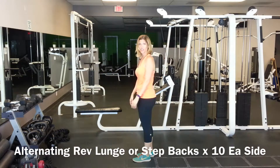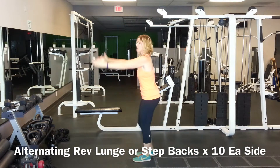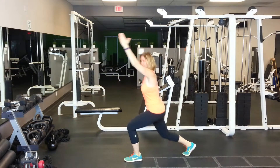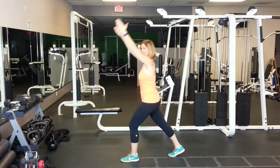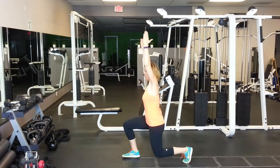Now we're going to go into a reverse lunge. So we're going to step back, arms come up. We're going to alternate each time. Now, if that bothers your knee, just step back and raise the arms — step back into a partial lunge, raise the arms. Either way is fine.